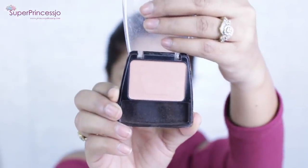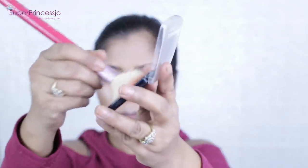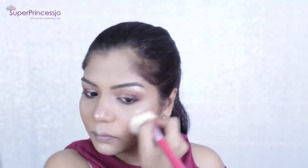For the blush I thought of going more matte and natural. I'm picking up this Rimmel London blush in shade 121 Amber — a matte powder blush that is a very natural, nude-looking blush. With the help of an angled blush brush, I'm going to apply it on the apples of my cheeks.